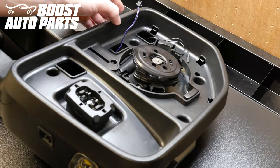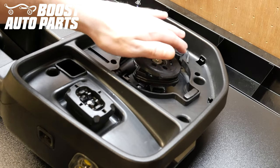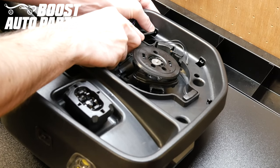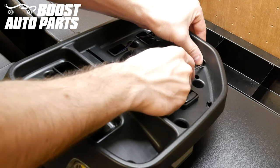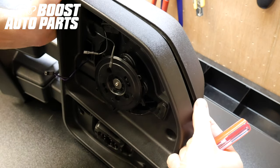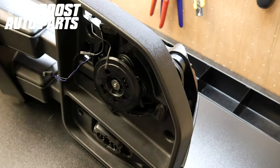Next you'll want to remove the cap for the mirror. There are three tabs inside the mirror — one here, one here, and one here. Take your flat blade screwdriver and de-latch those by pushing down on each tab. Once you have all those tabs released, you can start to pry back from up here. You may need to get a flat blade screwdriver in and it'll snap right off.